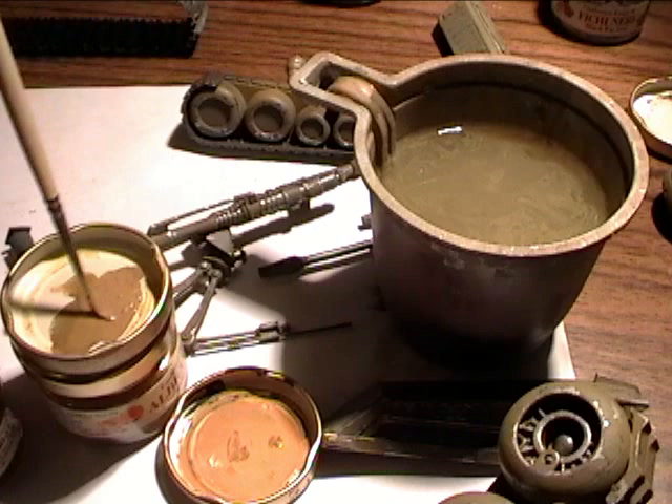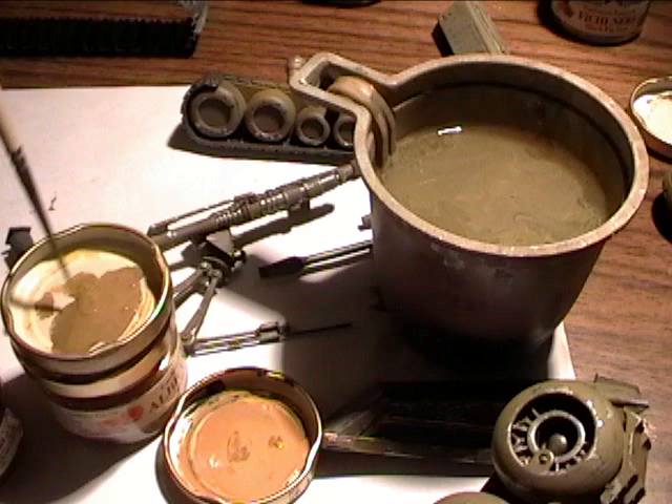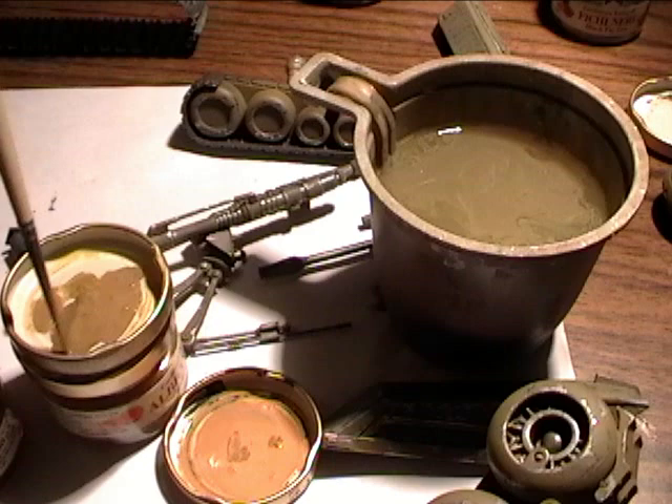Now I need just to get the required consistency of the paint. It must be almost water — just a little bit of paint in it. I'd say 80% water and only 20% the actual paint will give you the desired effect.